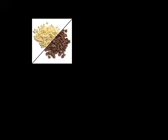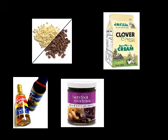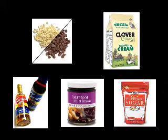The first ingredient you'll need is chocolate chips — we chose white and dark. The next thing you need is heavy whipping cream. After that, you'll need berry preserves and berry syrup. The last thing you'll need is powdered sugar.